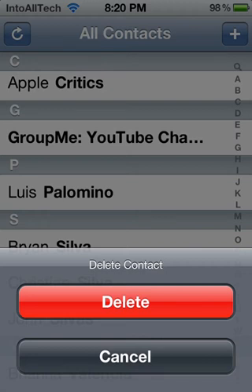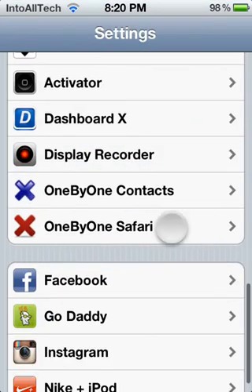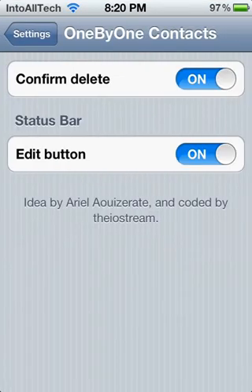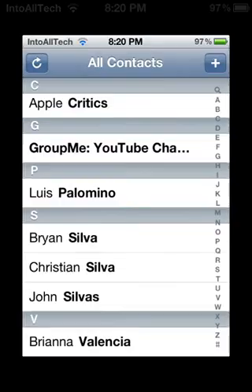Let me quickly show you the settings that this application has. Alright, 1x1 Contacts — here you have the Confirm Delete option. As you can see, when I tried to delete my contact it asked me if I wanted to confirm. You can remove that confirmation. Let me quickly show you actually deleting a contact without the confirmation.